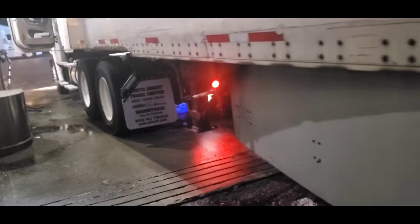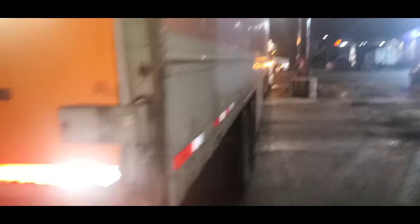That light up there is on, but these lights here are not on. Some lights are on in the back, but several are not — these are not on, these are not on, this one is not on, and the one over there at the corner is not on either.